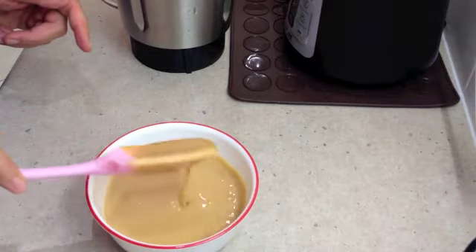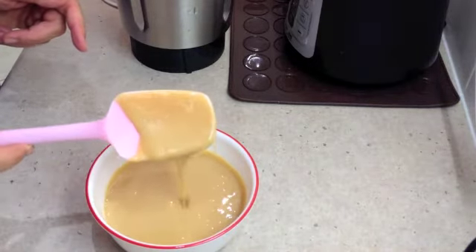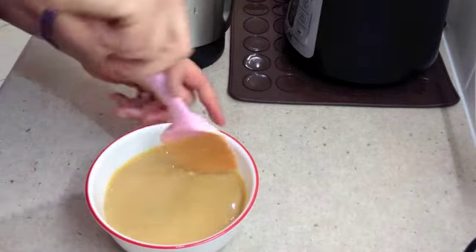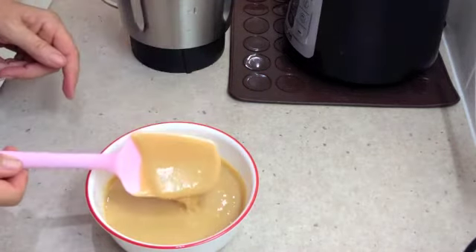But there you have it. If you didn't want it to have that colour, you could just use white sugar. But I just like the flavour of the raw sugar — it seems to have one less step of processing in it. It's going to be delightful.